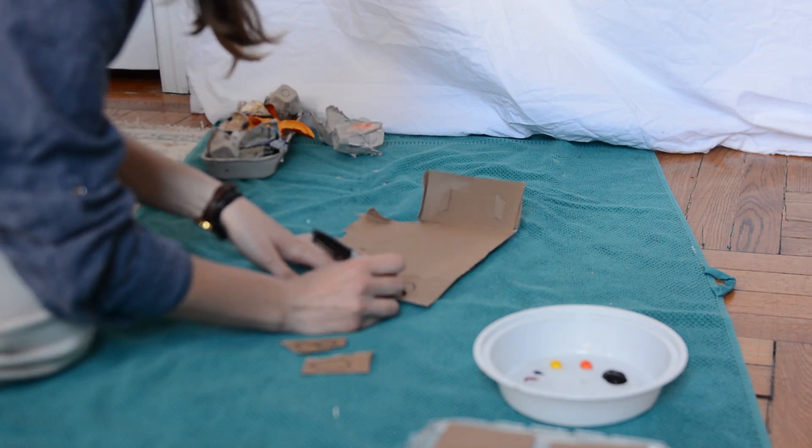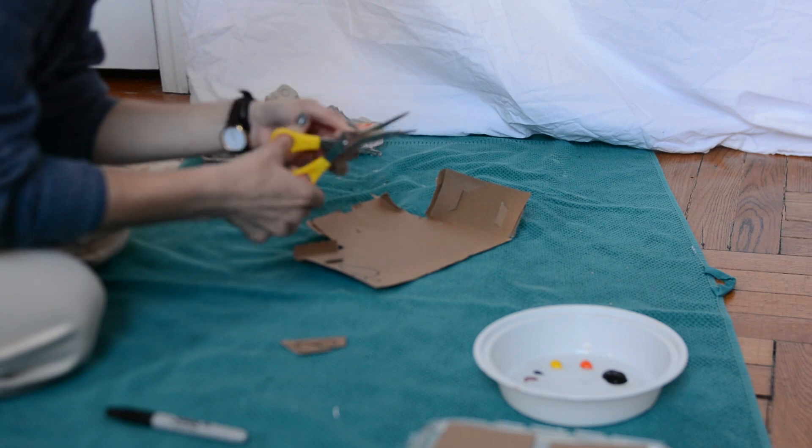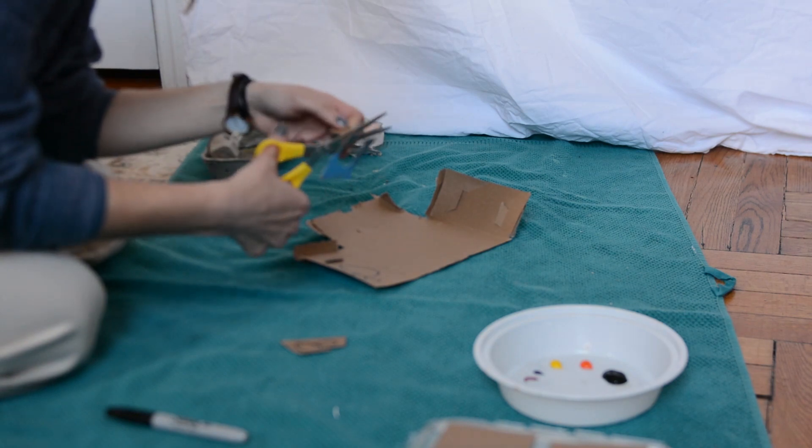I also wanted to add some smaller oysters, so I cut them out of a cardboard box. Draw them freehand — they don't have to be perfect.